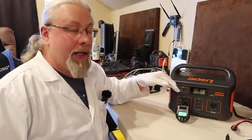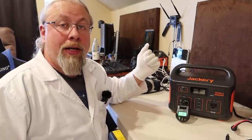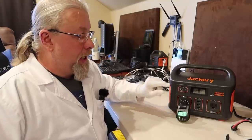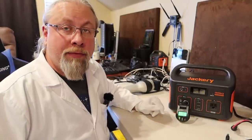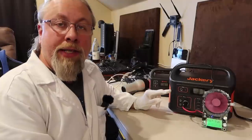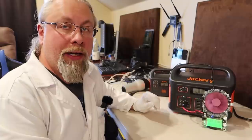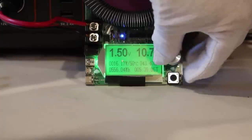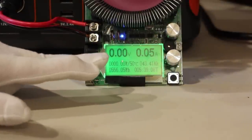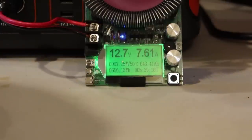Next is the DC output rate check — testing how much DC power you can pull from the unit. Like all Jackeries, the Explorer 500 has a regulated 12-volt output, specifically at 13.36 volts, which is standard across the Jackery line. The DC output is rated at 10 amps. Testing showed it can pull 10 amps without issue, but at 10.7 amps it dropped right off and shut down. So the Explorer 500 is rated at 10 amps and you're not going to be able to pull much more than that.